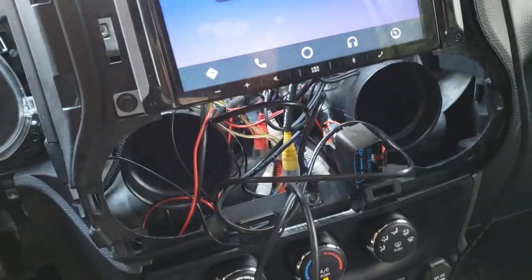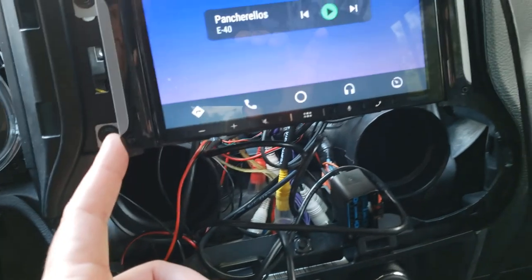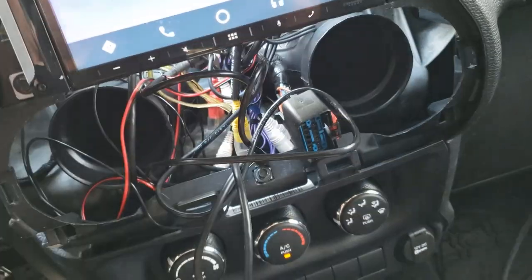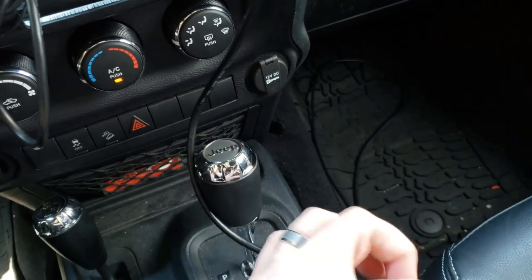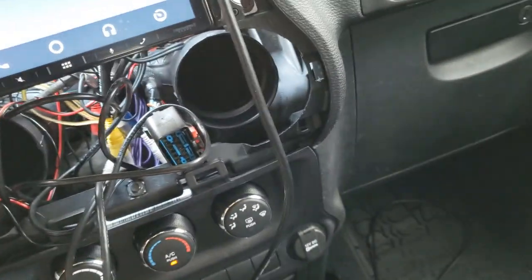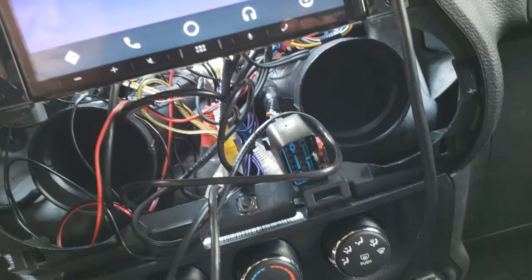In my Jeep Wrangler I've had some issues using the existing wiring in the USB port here with both the Sony and the Alpine that's currently installed. I've tried a couple different options — you can see right now I have this cord going back here because I was testing it out. This little USB cigarette lighter port with a really long cord, just to replace it with a long USB female port, but it still had some issues.